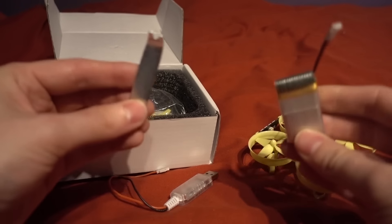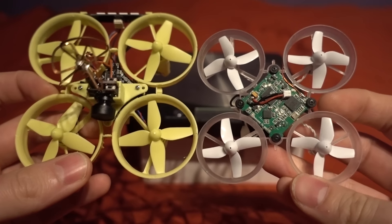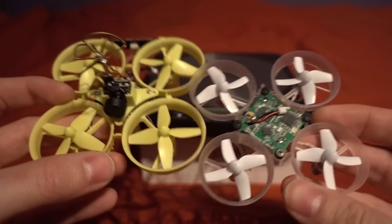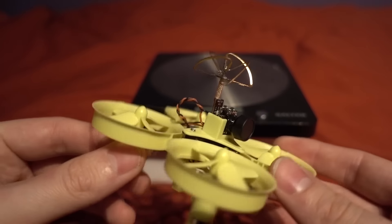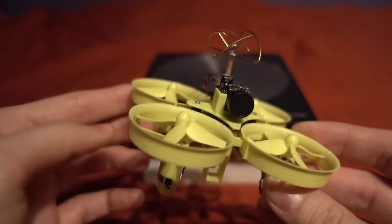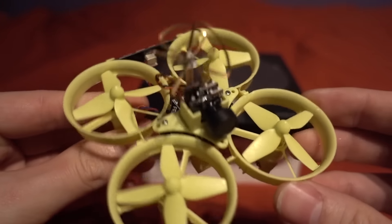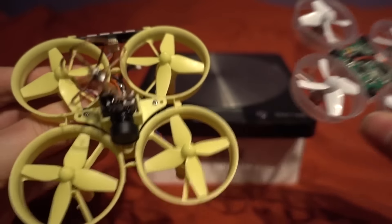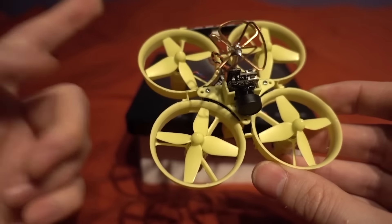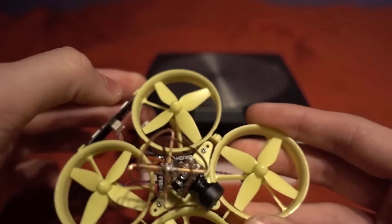Only one battery, but I have got plenty of these. If we compare the size to the Blade Inductrix you can see it isn't considerably bigger, which is good because getting into tight spots is one of the things we like about this. One potential complaint is the unprotected antenna — you're going to be crashing this a fair amount indoors and a lot of people may replace it with a whip antenna. As for build quality, it's not on par with the Inductrix but it's a lot cheaper — I paid £35 for the Blade Inductrix and this is around £50 with everything.